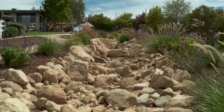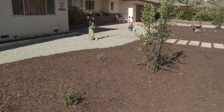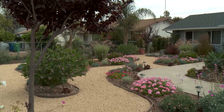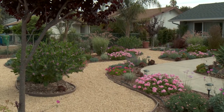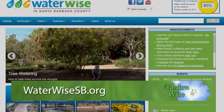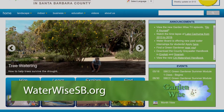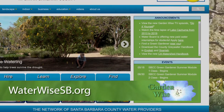Overall, each alternative to a traditional lawn has its upsides and downsides, so it is up to you to decide which works best for your lifestyle and your budget. For more garden inspiration, including virtual garden tours of inspiring gardens in Santa Barbara County, visit waterwisesb.org. Replacing your lawn can be a big decision, but maybe some of the examples we've shared will give you the inspiration to give it a try and join the club.